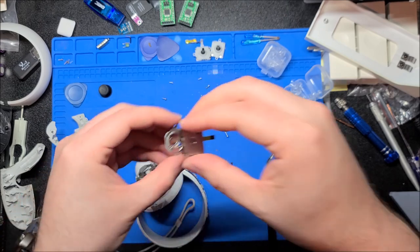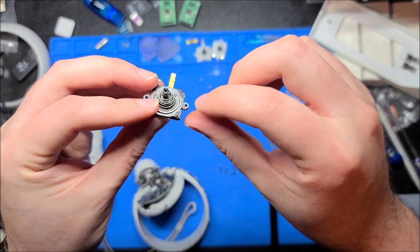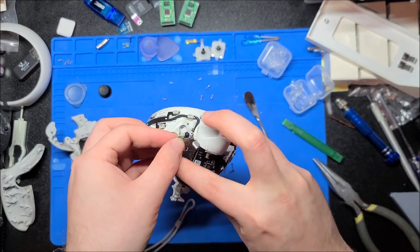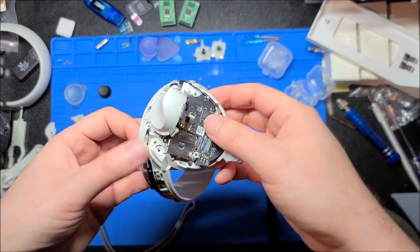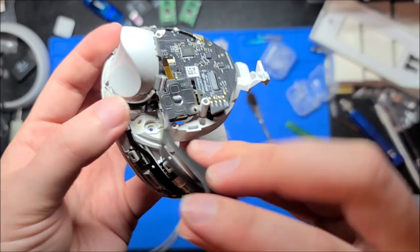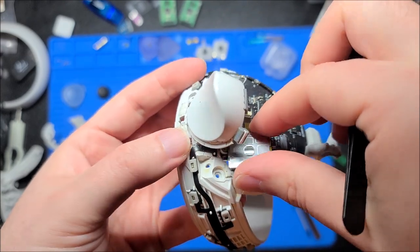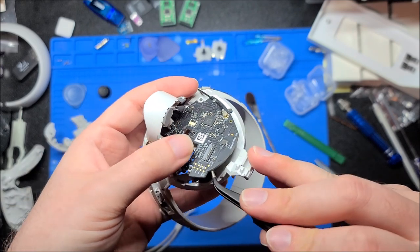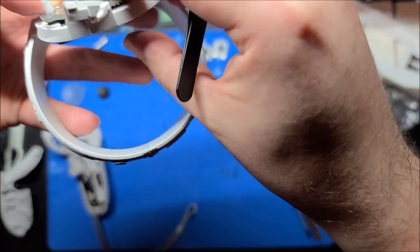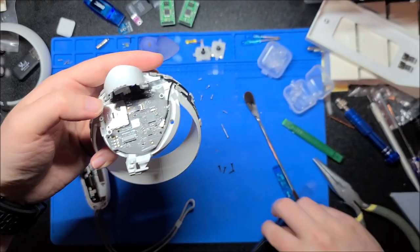Grab the new joystick — it goes in with the ribbon facing away. Stick this back on; there are little fingers that grab onto either side of the screw ears. The little ears have to go under the PCB while the ribbon has to go on top of the PCB, so it takes a little finagling. There we go — have it down. Make sure the buttons didn't pop up and are seated correctly — yeah, they're good. Now just pop those four screws back in.